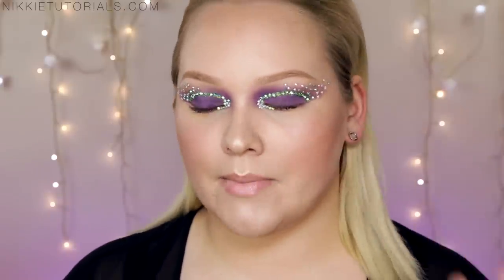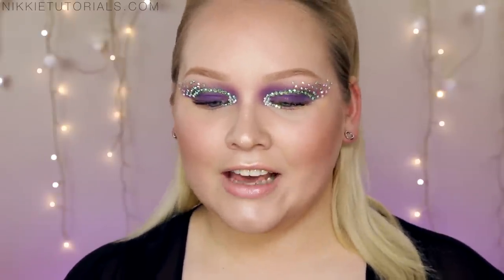Hey guys, so today is really exciting because I'm included in one of YouTube's biggest collabs. Let me get my list because I am gonna forget people. In this collab are Pixie Woo, myself, Dustin Hunter, Jordan Liberty, Smashing Beauty, Pecha Cozina, Carly Musleh, Lauren Luke from Panacea 81, and Julia Gref.